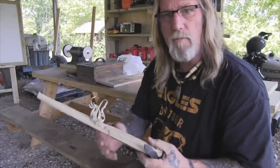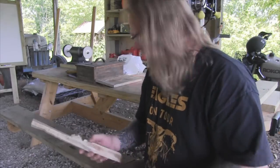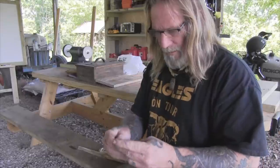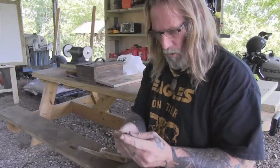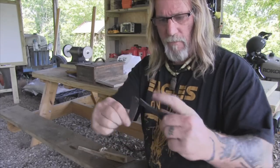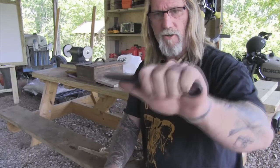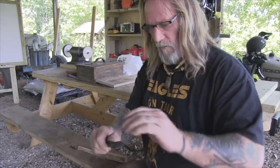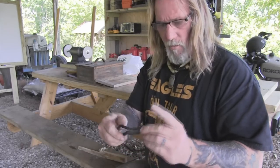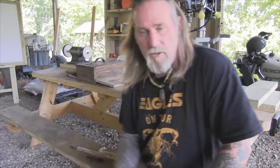I haven't put this folding knife on a stone yet — this is just what I'm getting right off the buffer, but it is complete. It does work exactly the way I envisioned it to work. It folds up really nice and stays in place, it locks backwards when I open it up, it's got a comfortable grip, I can choke up on it for fine carving. As you can see there, it does everything that I wanted to do on the cheap — so there you go.